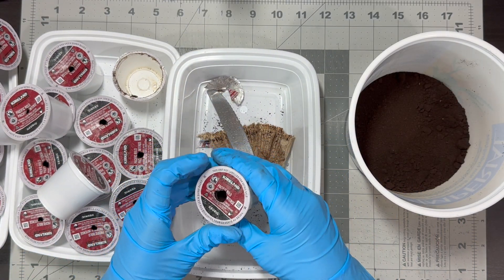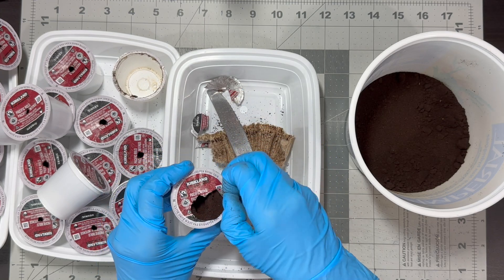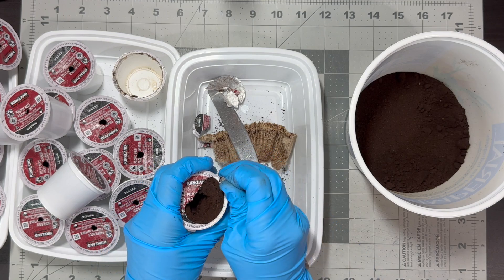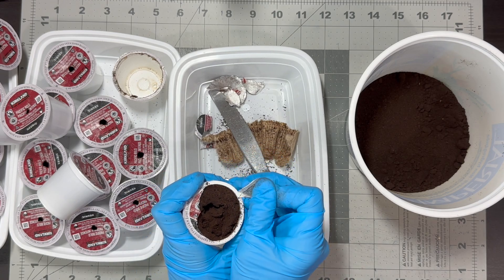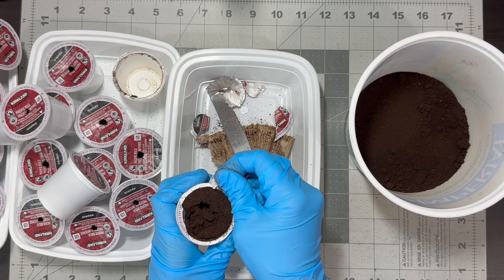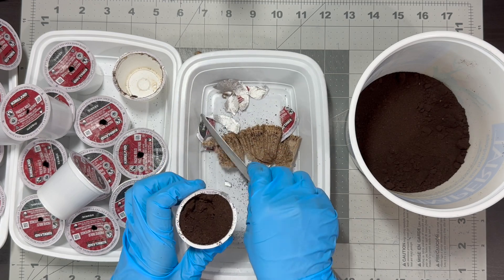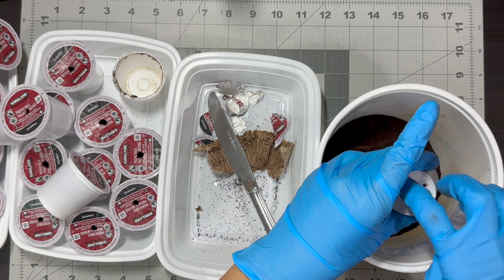Coffee grounds are excellent for composting and can be used around most garden plants if done carefully and in small amounts. They contain important nutrients like nitrogen, potassium, and phosphorus, which are essential for plant growth and development. These nutrients help plants grow by making their leaves lush and aiding in protein production, which is necessary for plant health. Nitrogen especially is important for promoting healthy foliage and facilitating the synthesis of proteins, which are vital for plant growth.